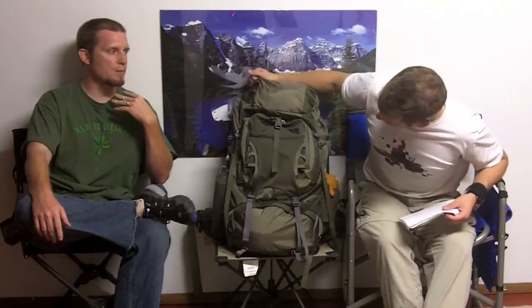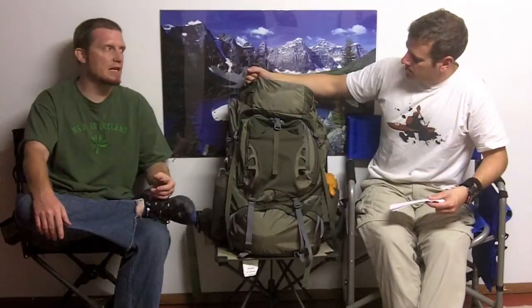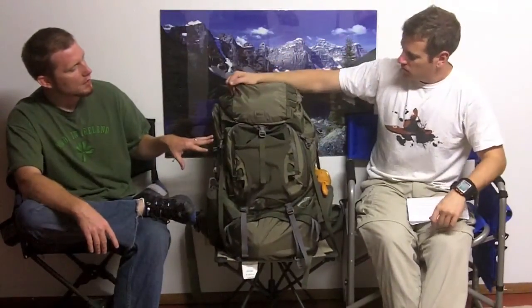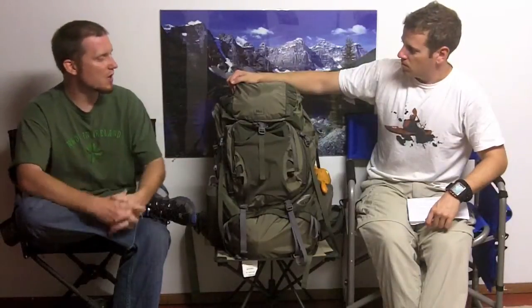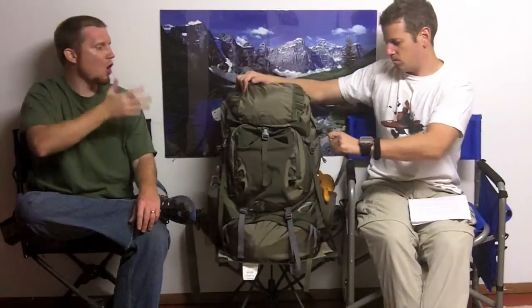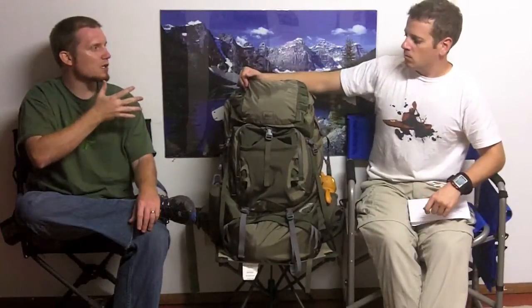The one thing that you've got to watch when you're using large backpacks of this size — 60, 70, 80 liters — is that you don't get too crazy with the concept that you can take everything including the kitchen sink, and then all of a sudden your pack weighs 40, 50 pounds. That's not what the designers are looking for. But there are times where you need more pockets for more gear, you just need to plan accordingly.